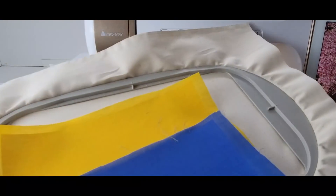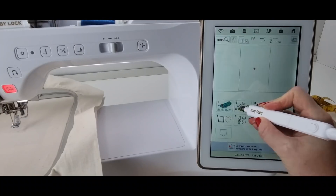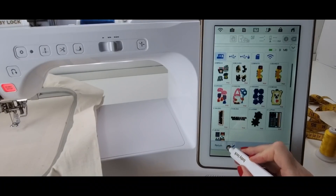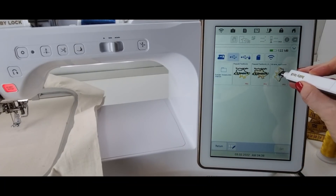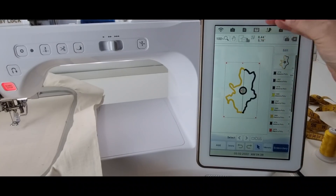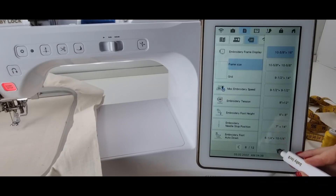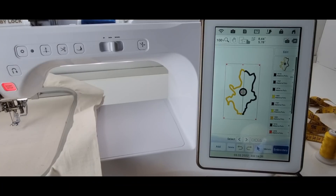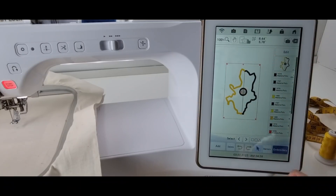I'm working on the Baby Lock Solaris and I'm going to go into the embroidery field of my machine. I'll select my USB and select my Ukraine sunflower design, then click Set. I need to be in the six by ten hoop. The Solaris will immediately know which size embroidery hoop you're using, and if the design is too big for a smaller hoop it'll tell you. I kind of like to see where my parameters are within the hoop.